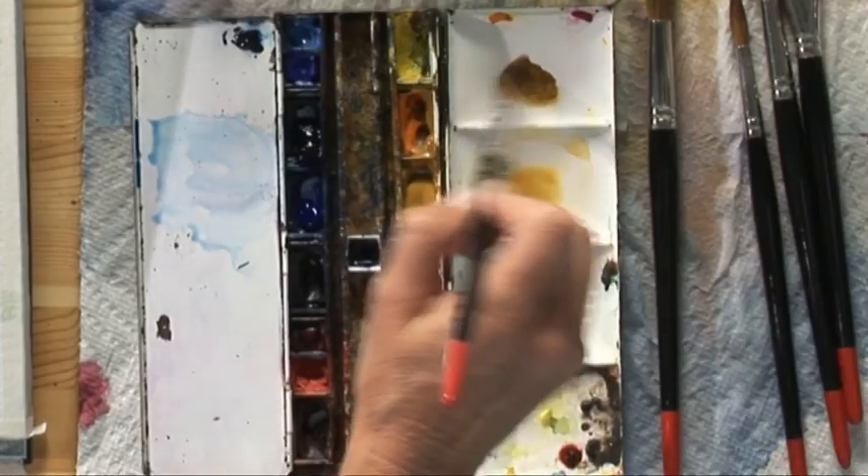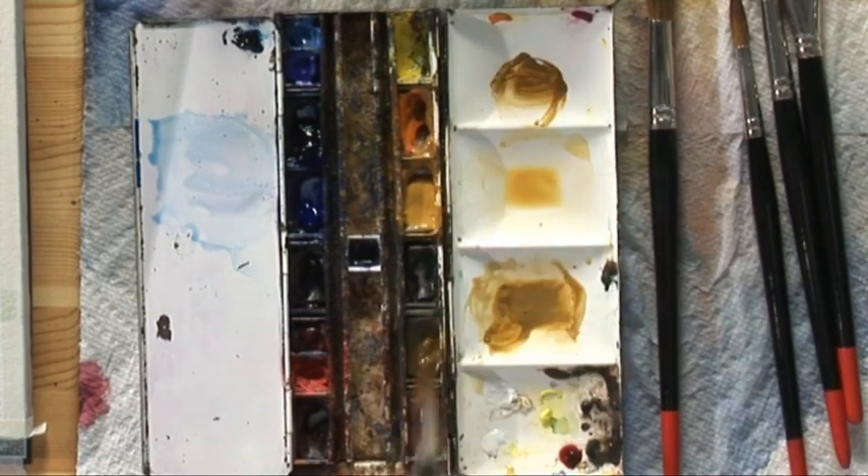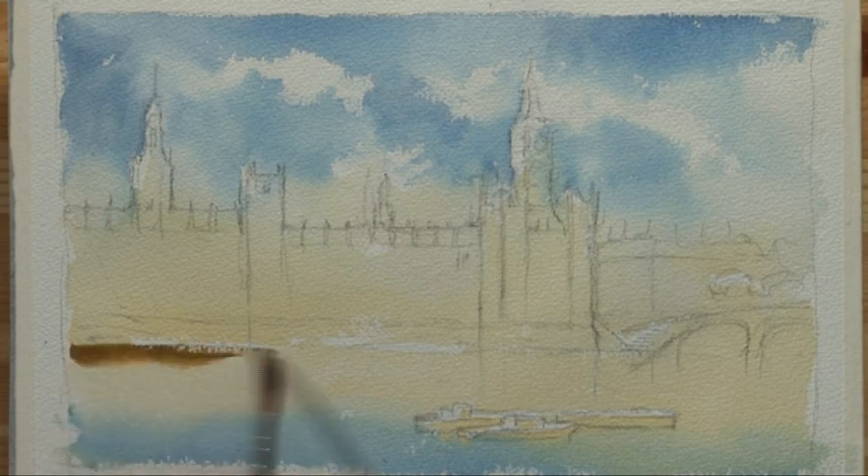The water to me is a rich embodiment of the reflection of this building that glows when the sun begins to hit it. Raw umber is one of those colours that carries glow in its dilute form but mixes beautifully to become a dark. So I'm going to run this in while it's still wet along the waterline.